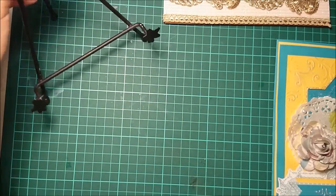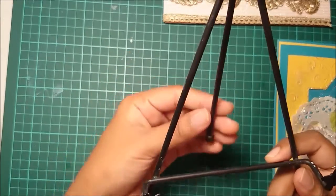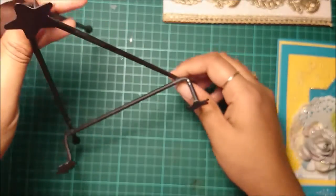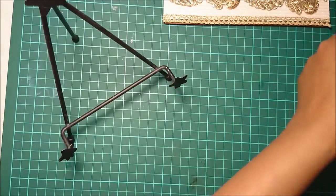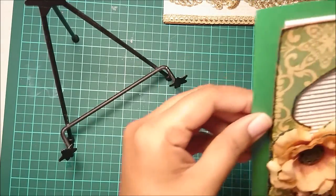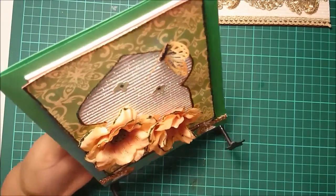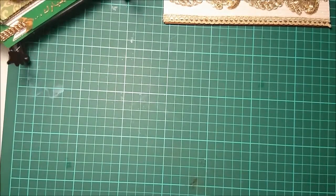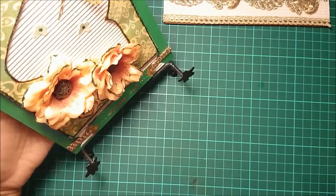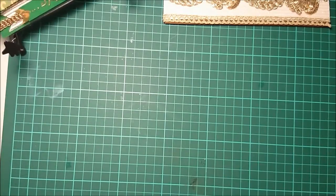If you're gifting one of these heavier cards, you can also gift your friends or family a nice cute easel like this. You can just mount the card on it, and once you're done giving the card, they can put it out and it stays as a lovely decoration for Eid.